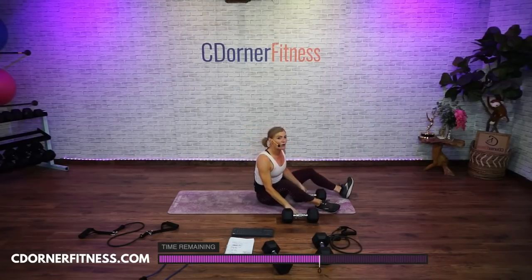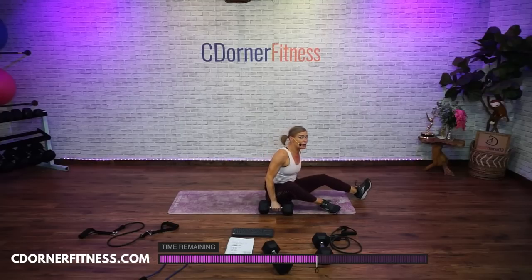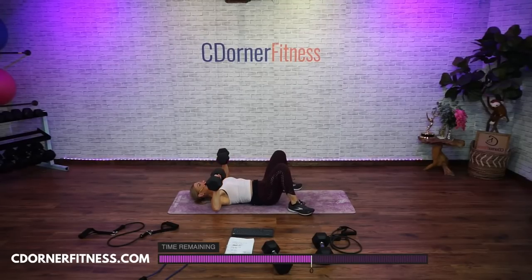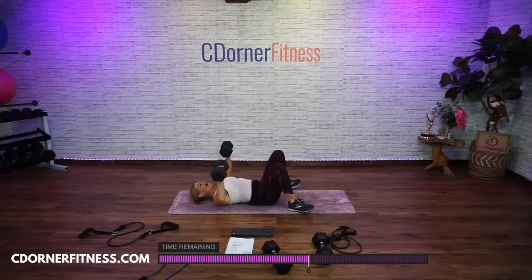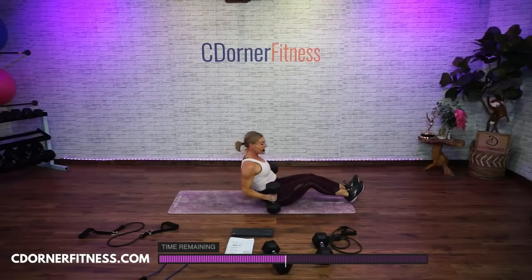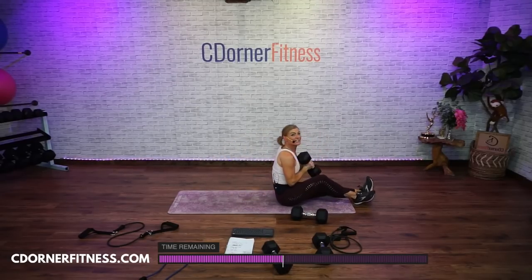Back to chest press. When you do that overhead pullover, you should see your biceps. Ready, nice and slow — here we go. Ten, good, nine, eight, good, seven. So what's working here besides chest? Triceps, shoulders, core. Eight, nine, one more, ten. And if you're going slow and controlled, you're working the biceps in the opposite direction — so right here, holding it by the end, you should see your biceps.